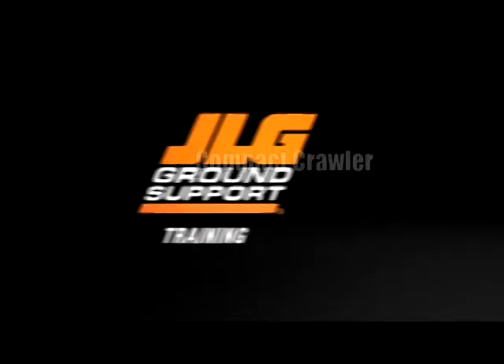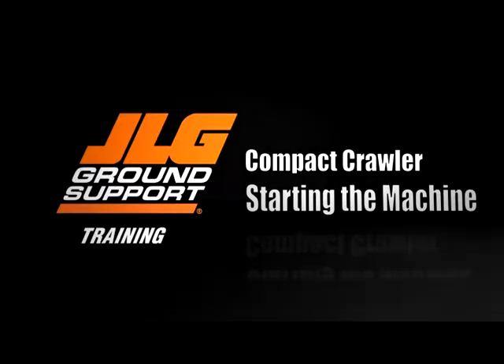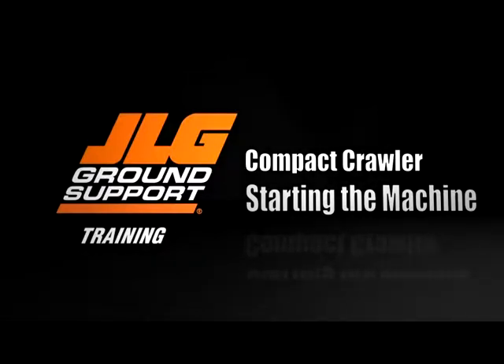JLG Industries presents How to Start the Compact Crawler. This video is to be used as a supplement to your machine's operation and safety manual.